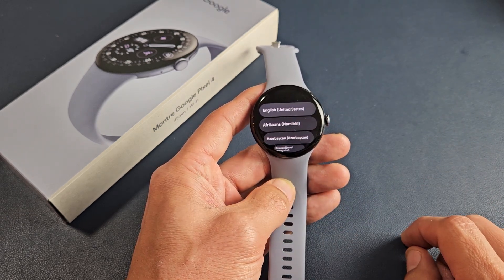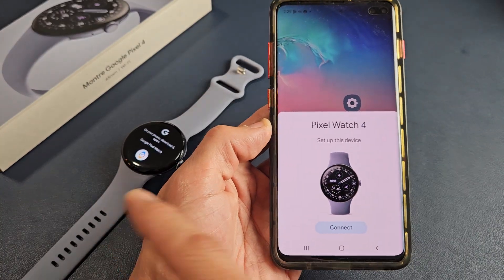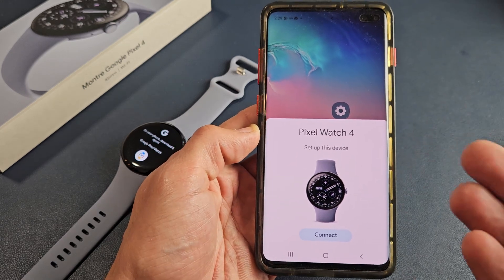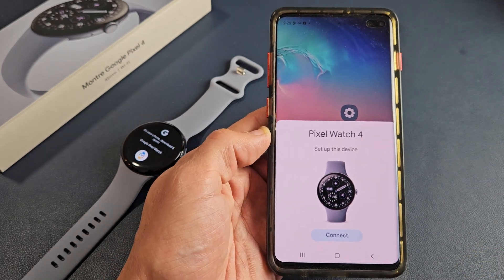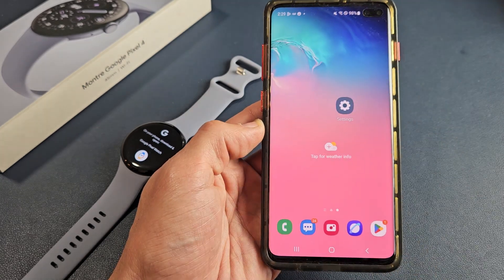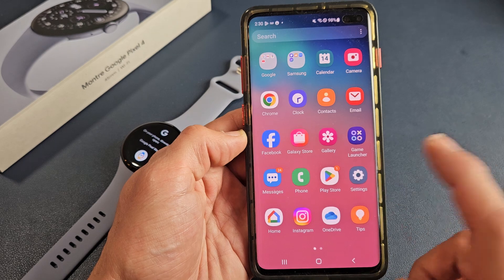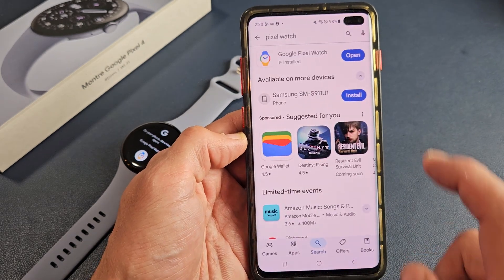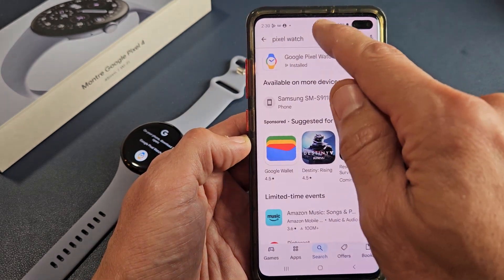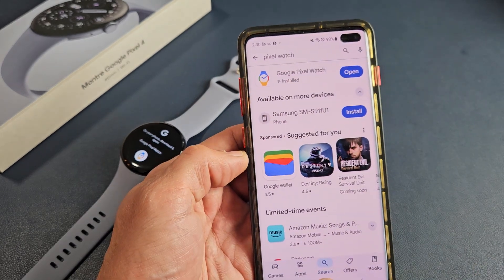Tap on that and now we need to download the Pixel Watch app if you don't already have it. If you get a pop-up you can connect through there, but if not, go to your Play Store, search for Pixel Watch — that's what the icon looks like — and download and install it.